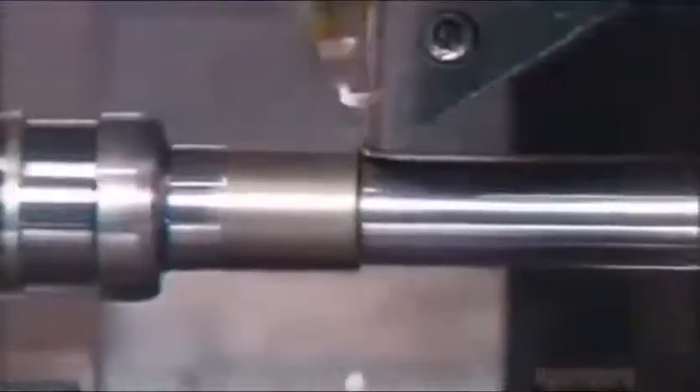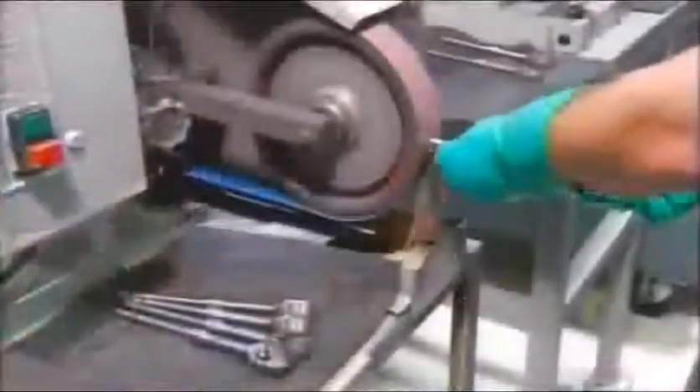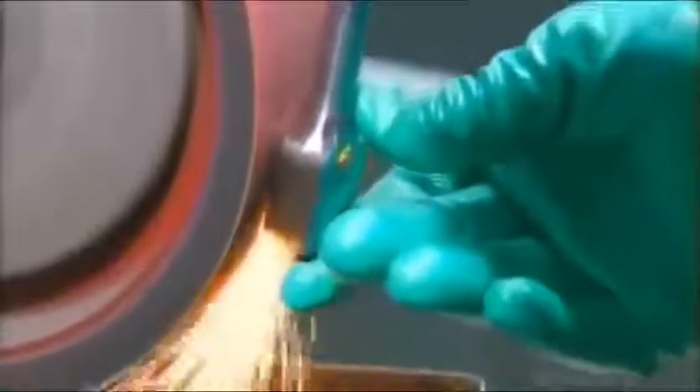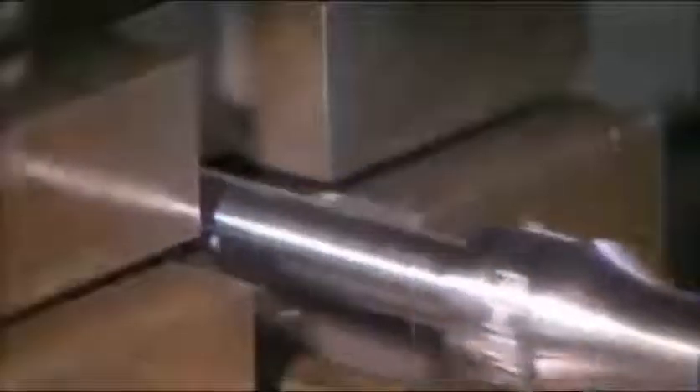A lathe cuts away the rough forged steel from the handle and trims off the end, making it ready to receive the hand grip. A worker grinds any rough edges off the machined ratchet, then crimps each side of the smooth handle so it will hold a rubber hand grip in place.